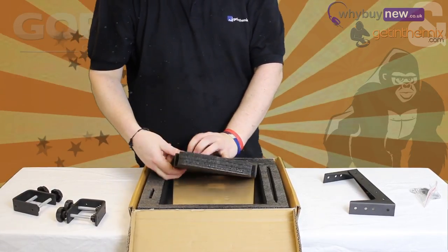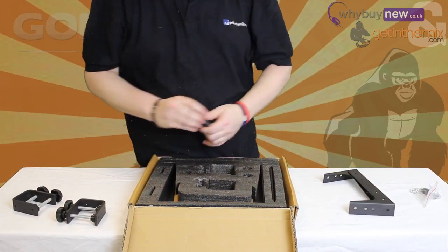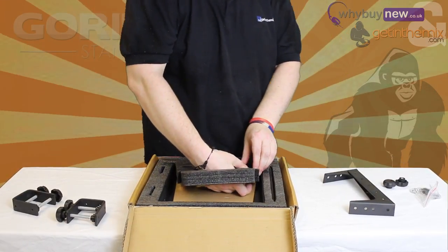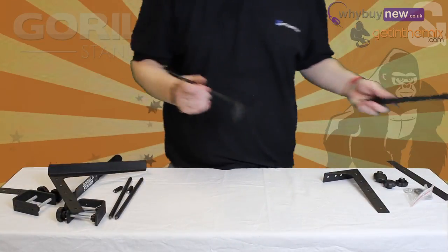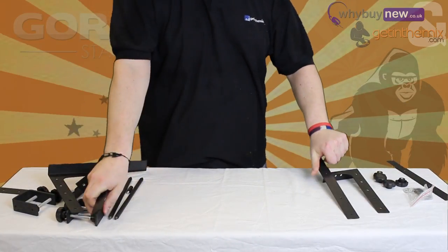First, open the box and make sure everything is included. There should be two main bars, four extension pieces, four screw knobs, two laptop platforms, two legs, two clamps, two flat feet, and a bag with four screws and pads in it.